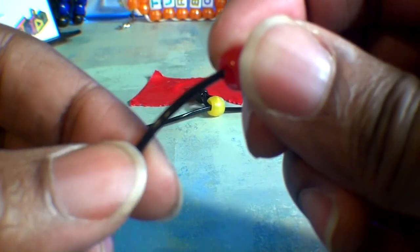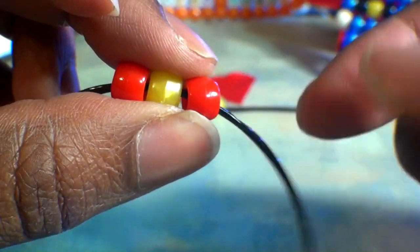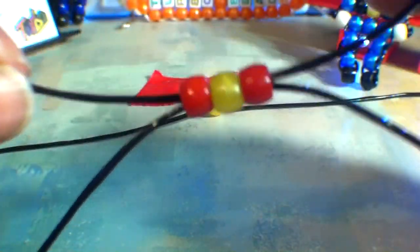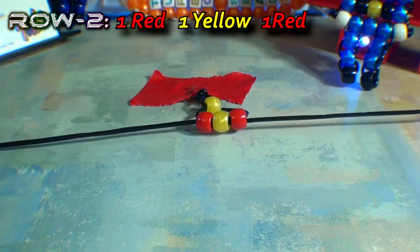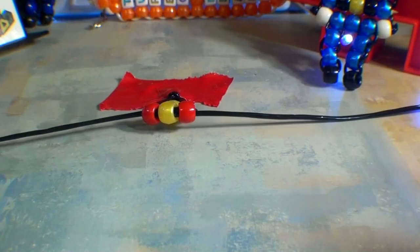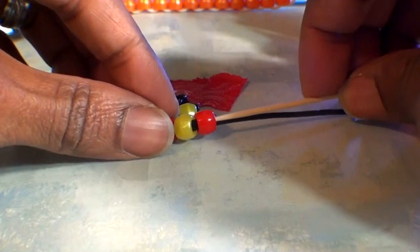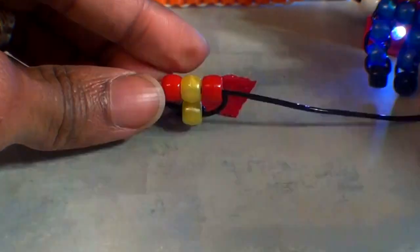To make the second row, you'll take one end of the string and add 3 beads to the string — 2 red beads with a yellow bead in the middle. Now that we have those beads on the string, we'll take our other end of string and run it through all of those beads as well, going in the opposite direction. You'll pull both ends of the string until you've reached the top, bringing all of those beads together. As a quick tip, if you're ever having trouble keeping a row of beads straight and in place, you can always reinforce that row by running a toothpick in between those beads. This will help keep those beads straight, aligned, and in place. Just be sure to break off the ends of the toothpick to keep that stick from showing through the sides.